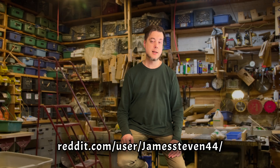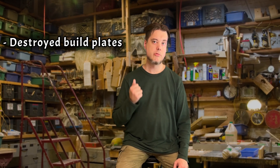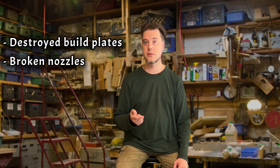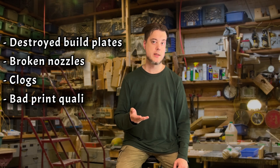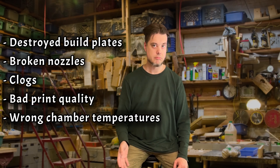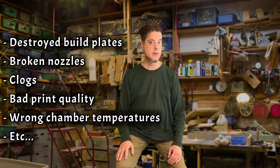Third, I've been active on the GD Reddit channel, and I've teamed up with a fellow technically inclined user — slash victim — to find the best possible solutions for some of these issues. The common issues that can be solved beforehand are destroyed build plates, repeatedly broken $15 to $60 nozzles, repeating clogs, bad print quality, significantly wrong chamber temperatures, and so on. So these are no joke.